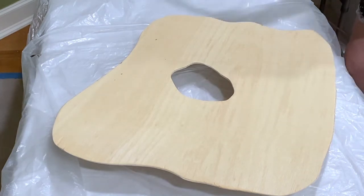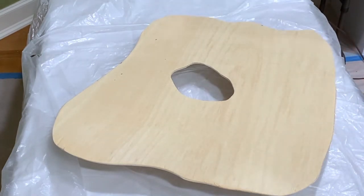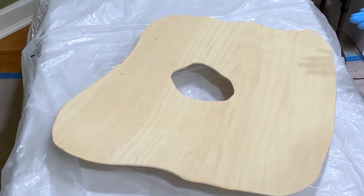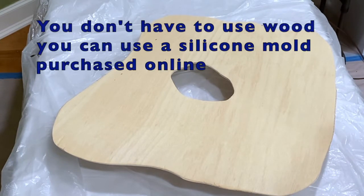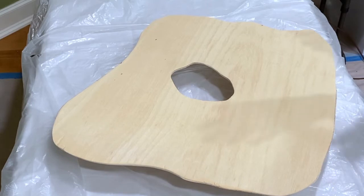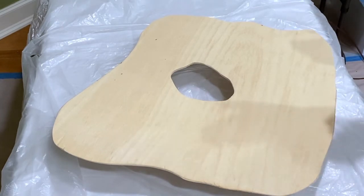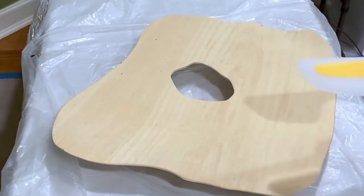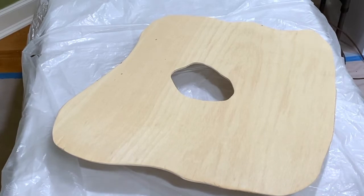Hi everyone! Welcome back to my studio and my channel. So I'm going to make a geode and the first thing — I've cut this out with my jigsaw, which I showed in one of my earlier videos. I bought a jigsaw and I like to cut out my own shapes. You can buy silicone moulds for geodes but you're limited because you have to follow their designs, and quite frankly I think those are limited. I like to make my own designs and jigsaws are so simple to use.